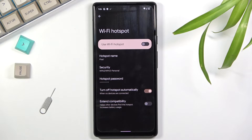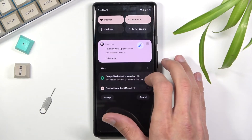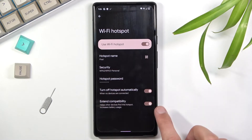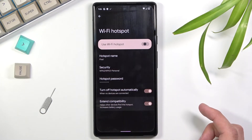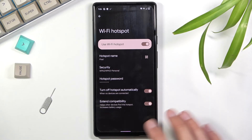There's also 'Extend compatibility' to help other devices find the hotspot. I believe this enables 5 GHz alongside 2.4 GHz — without it, it might only use 5 GHz — but the in-app description isn't entirely clear. The downside is it uses more battery.